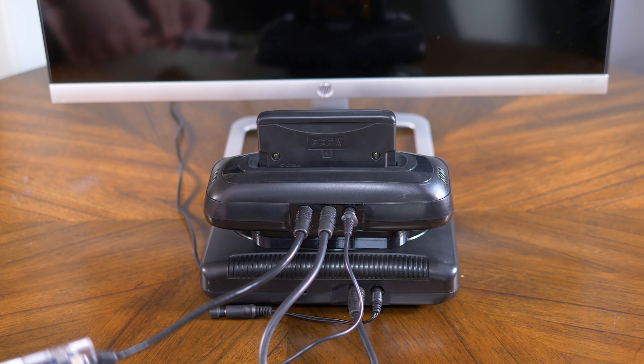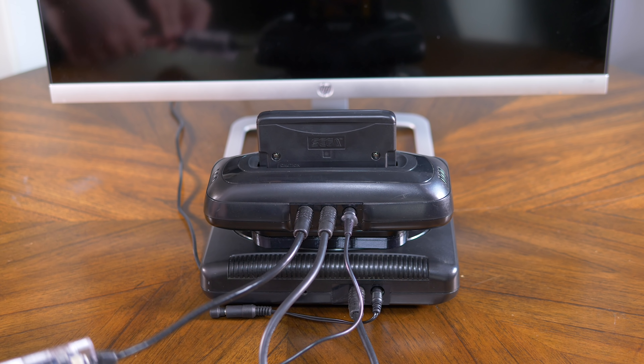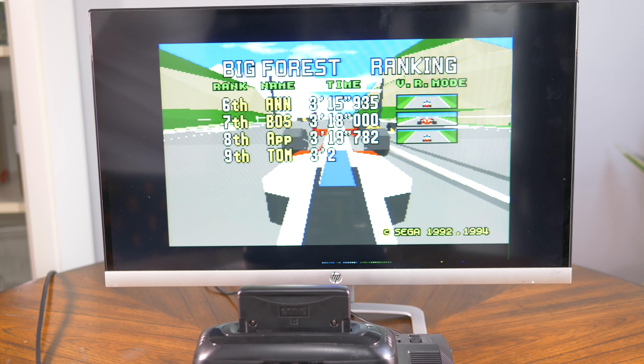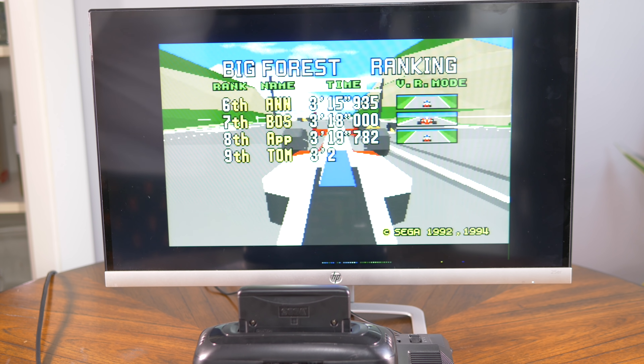When using a 32X, connecting the RAD2X is just as easy as using a composite video cable. First, make sure you connect the 32X's plastic spacer so it doesn't wobble on the Genesis. Then connect the Genesis and 32X with the jumper wire it came with. If you lost yours, you can buy extras in the same place you get the RAD2X itself. Then connect the RAD2X to the 32X's output port and make sure power is connected to both the 32X and Genesis. Then just plug in your cartridge and power it on.